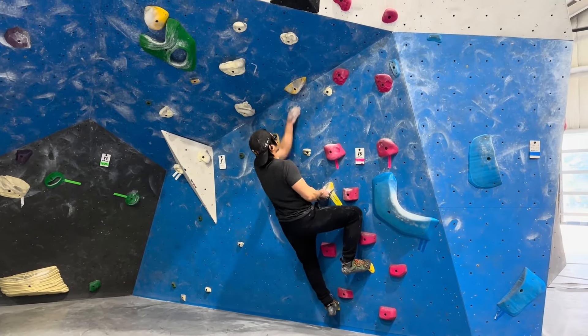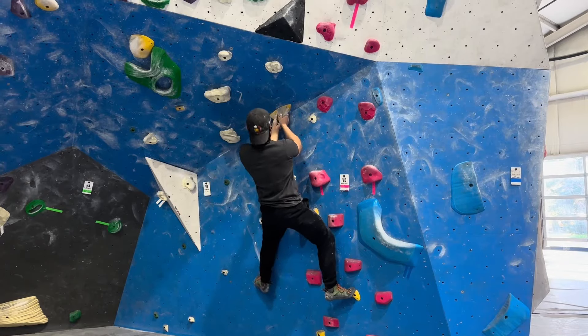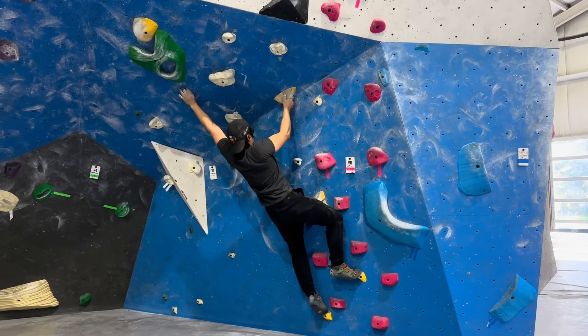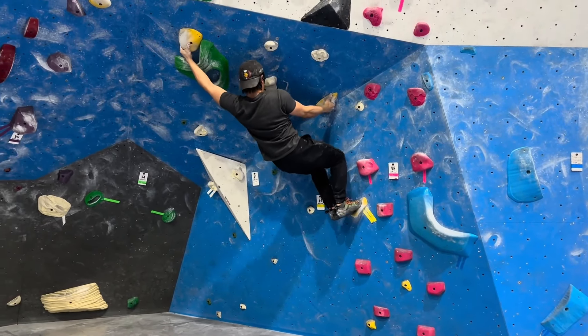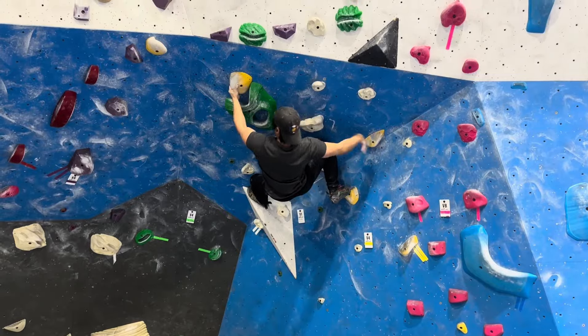Maybe I'll do something like this. That is hard. I might give up on that one. I don't know if my finger strength or hand strength is enough to actually do it. But it's cool to try it — try some of the moves on there.